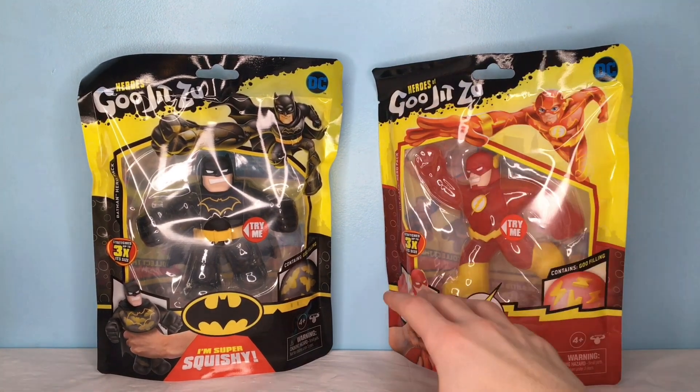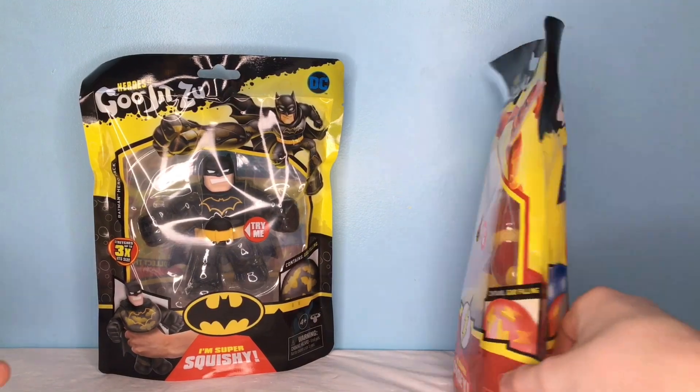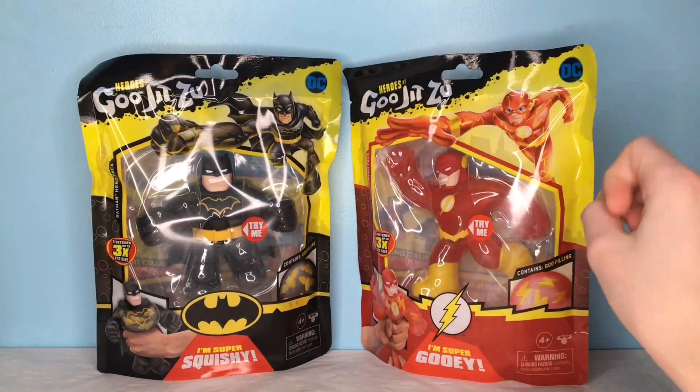Basically, these guys are really cool, and they just came out — new releases. We don't have the full wave. Of course, there is Mr. Superman right here, but I didn't really like the look of him. I thought Flash and Batman were way cooler.